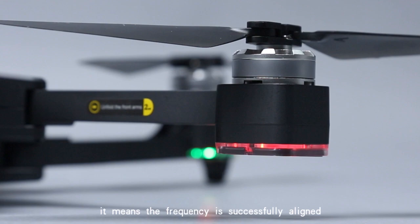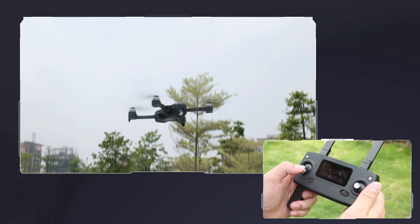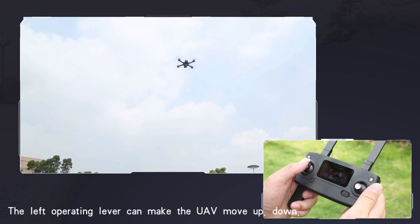Demonstration of basic functions. Press the unlock button and push the left throttle lever upward for takeoff and downward for landing. There is also a one-button takeoff and one-button landing button. The left operating lever can make the UAV move up, down, and turn left and right.